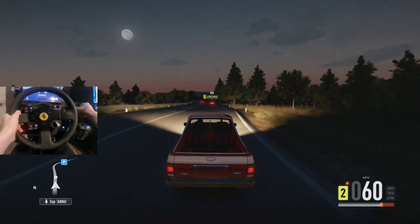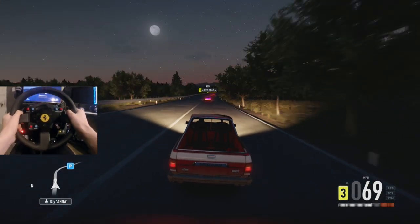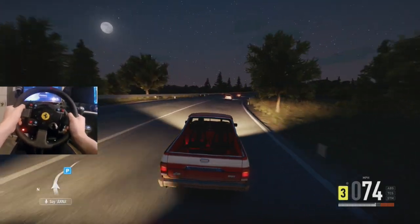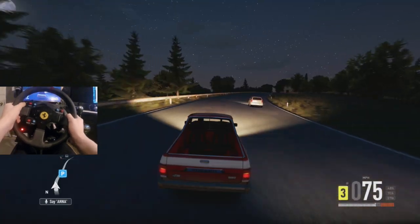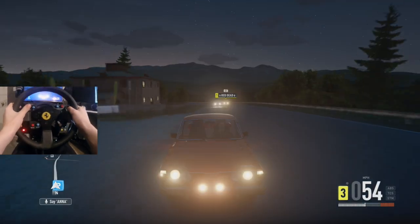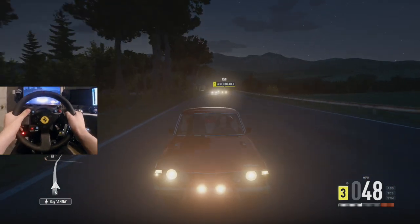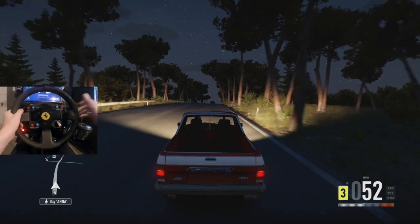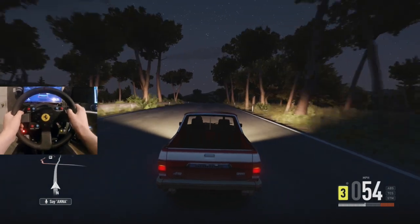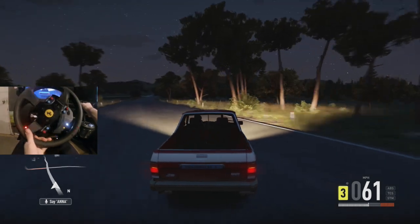I gotta hand it to Forza and Turn 10 for producing some cars in these car packs that aren't really known by the general public. Obviously the big Subaru enthusiasts will know, but for a regular guy like myself I didn't really know about this car. We did have the additional front bar put on the front — that is the only modification that can be done. Those two additional lights up front are very cool to see. I'm very excited for doing a drift build on this. The V8 swap is available on this thing, so i'm pretty damn hyped.